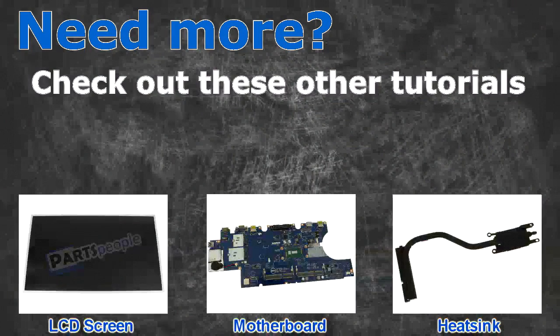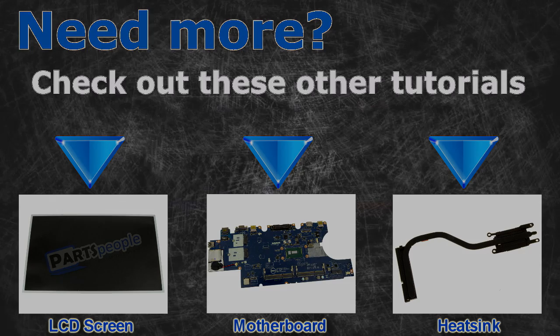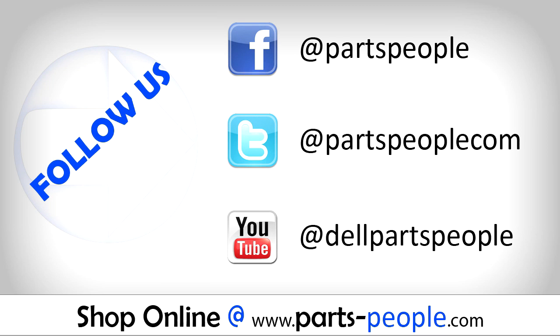Need more? Check out these other tutorials — for LCD screens, click here; for motherboards, click here; for heatsinks, click here. Thanks for watching. If you enjoyed this tutorial, give this video a like and subscribe to our YouTube channel. Check the video description below for links to written tutorials and replacement parts.